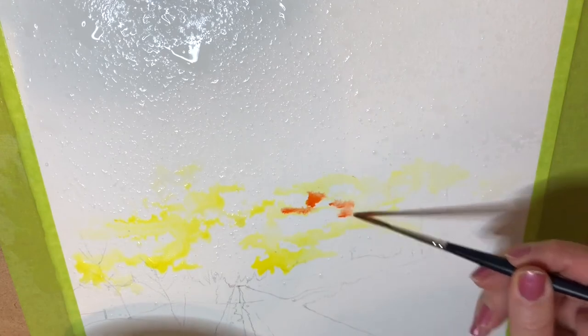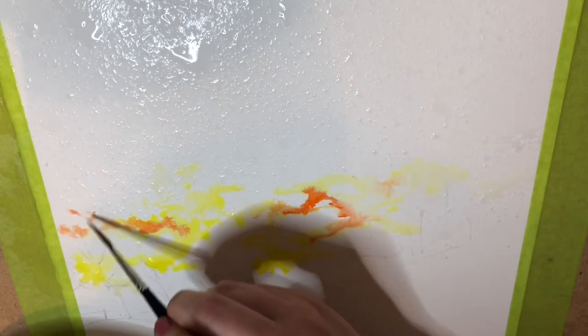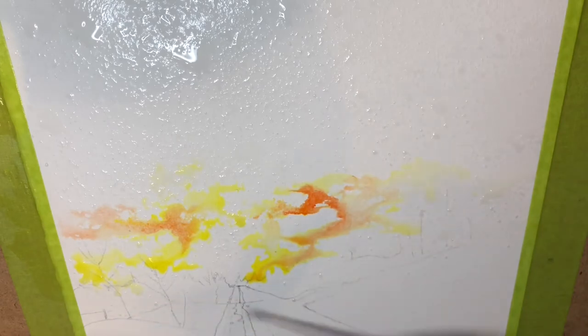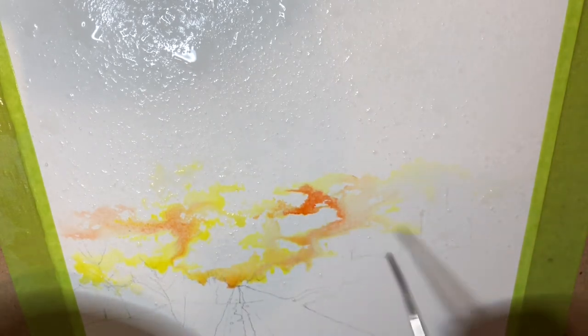We're going to add some Perinone orange here — just a touch. They say with watercolor, if it looks right when it's wet then it's not dark enough, so it's okay if it turns out a little darker than you thought. I want it to look a little more natural. I like what we've got going on here — a little more orange at the horizon. The upper clouds are starting to dry up so we're going to add some more yellow.